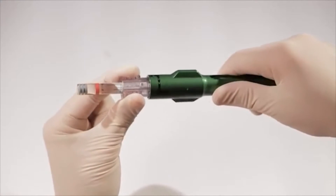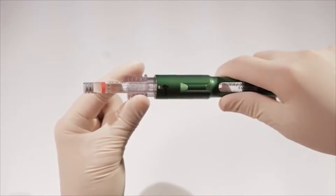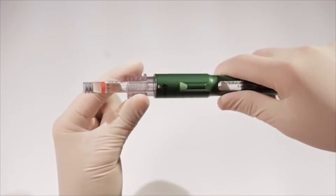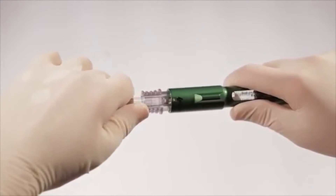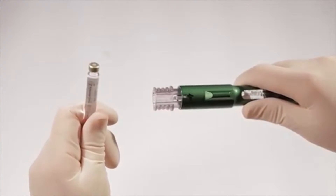Second, turn the connector counter-clockwise approximately one quarter turn back to the number one position. This unlocks the 1.8-milliliter cartridge from the connector. Grasp the 1.8-milliliter cartridge and pull it straight out from the connector. The connector remains in the pen at the number one position.